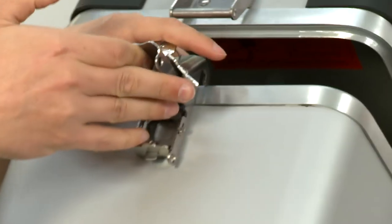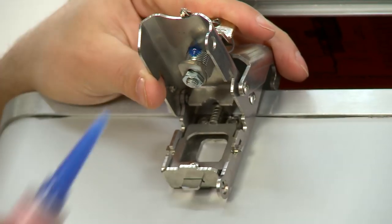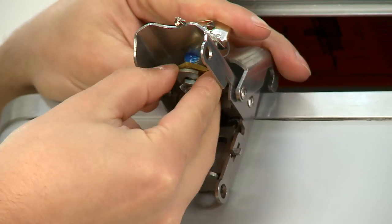From here it's important to apply the thread locker. This makes sure that the nut doesn't fall off while the bike's being ridden. Now thread the brass nut onto the body of the lock cylinder.